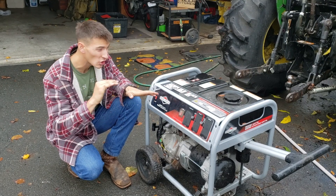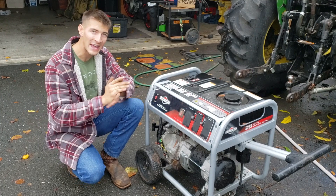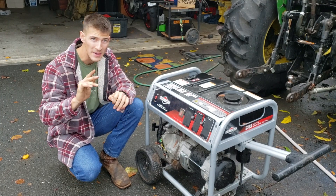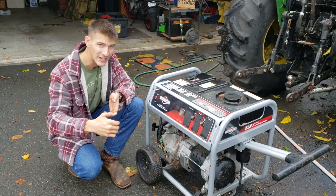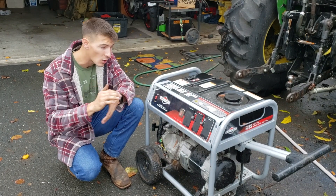There you go — that's how easy it is to start these generators. You'll notice I reached over and the engine smoothed out. That's because you only want to leave the choke on for a minute or two, otherwise it's going to kill the engine. The engine was running really rough because the choke was on — it was getting too much fuel. Turn the choke off and the engine smooths right out.